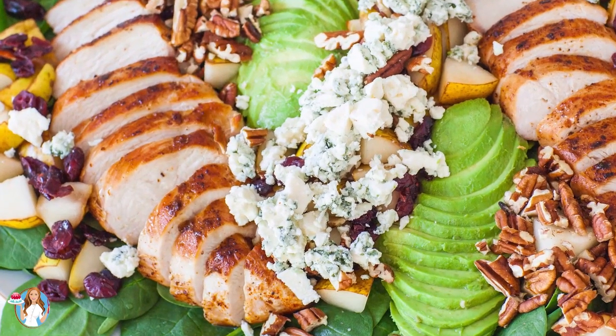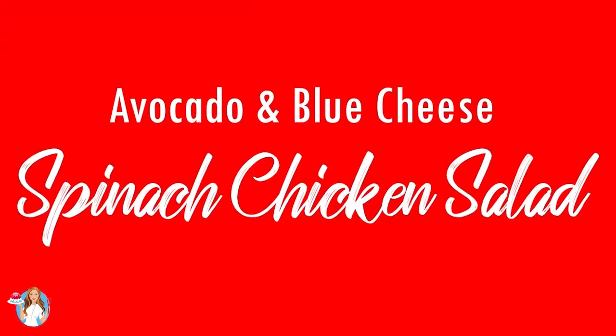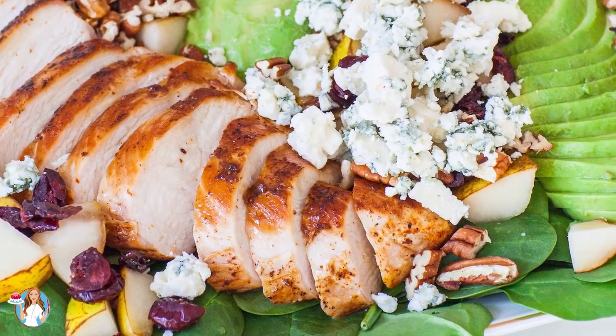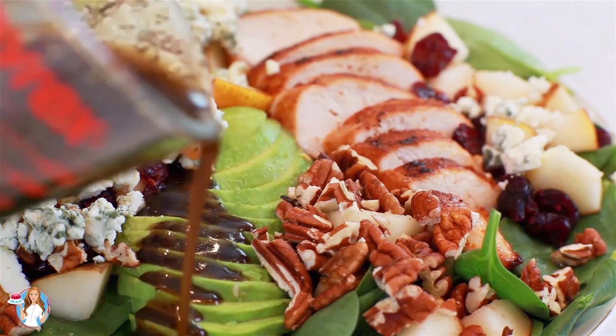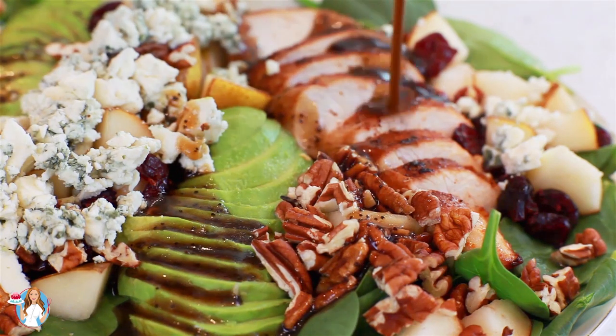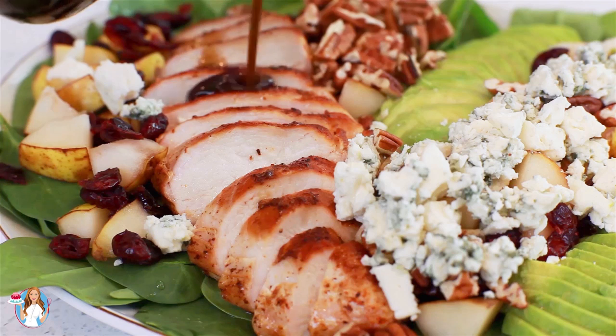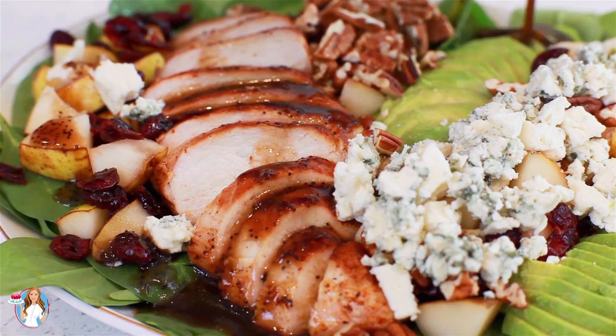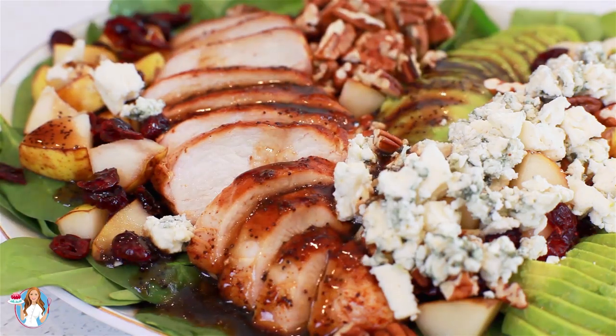Hi everyone and welcome back to my kitchen. Today I'm back with another savory recipe for you guys and I'll show you how I make my spinach chicken salad. I absolutely love this salad. It's made with juicy chicken breast, avocado, pears, cheese, dried cranberries, pecans, and a homemade balsamic dressing. All these ingredients come together to create one incredibly delicious salad recipe that you guys are going to love.